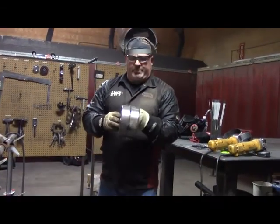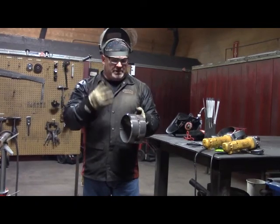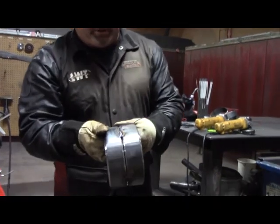Now that we have our two pieces of pipe tacked up, I've got all my safety gear on — face shield on, earplugs in, gloves on, safety glasses on. This is how we're sitting right now with our tack-up.